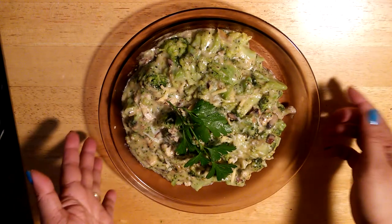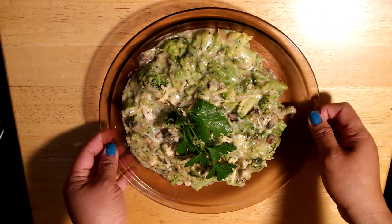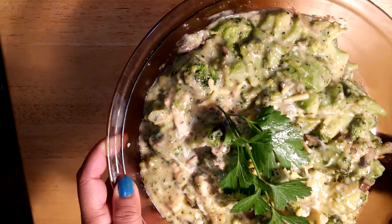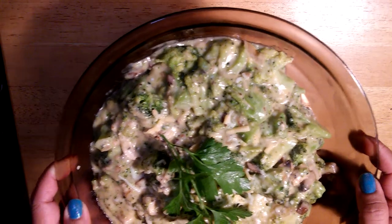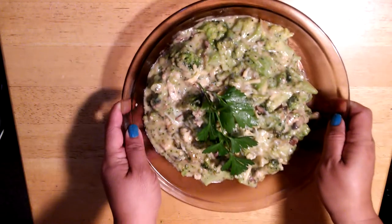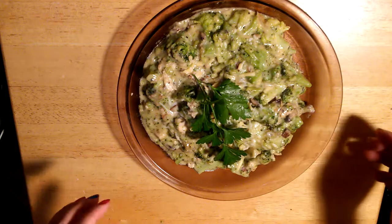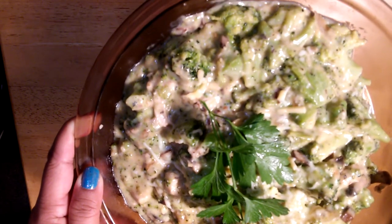Here is the finished recipe — this is our broccoli stew for today. You can see the texture; it's really pretty good. Thank you for watching my channel. Don't forget to subscribe. Have a great day and enjoy this recipe!